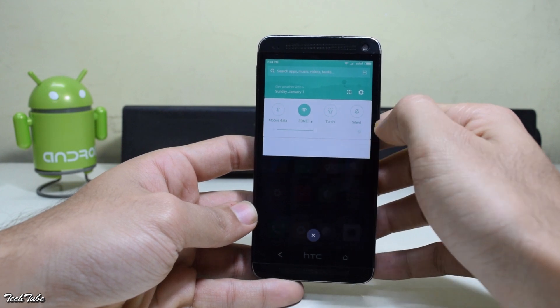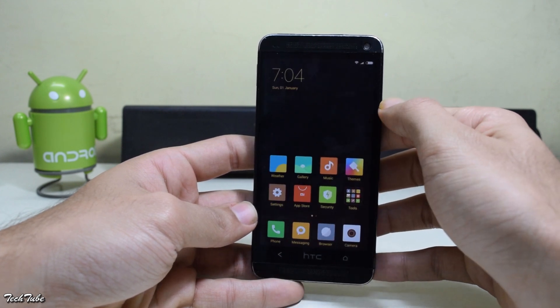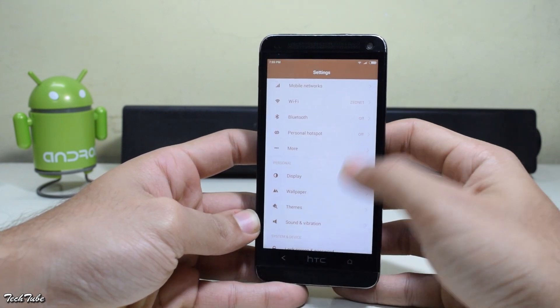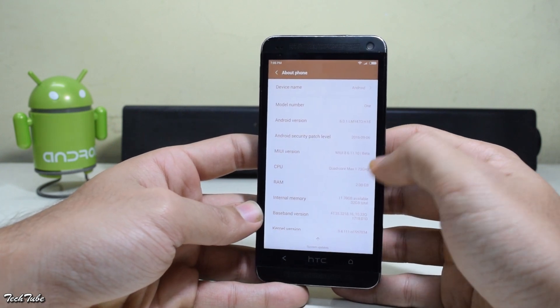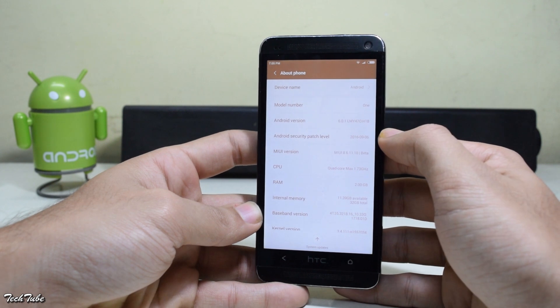MIUI 8 is looking pretty good on the HTC One M7. Let's check the Android version — the phone is running on MIUI 8 layered over Android Marshmallow 6.0.1.